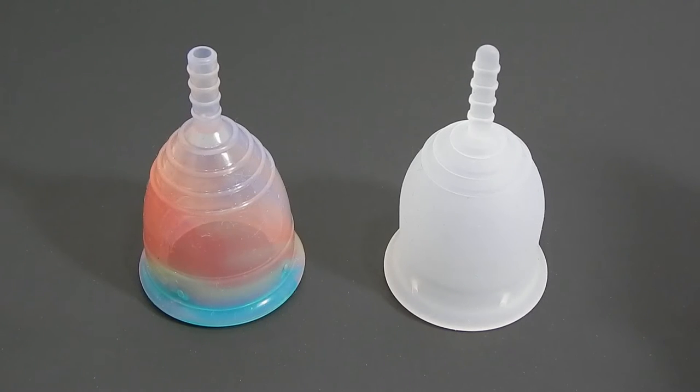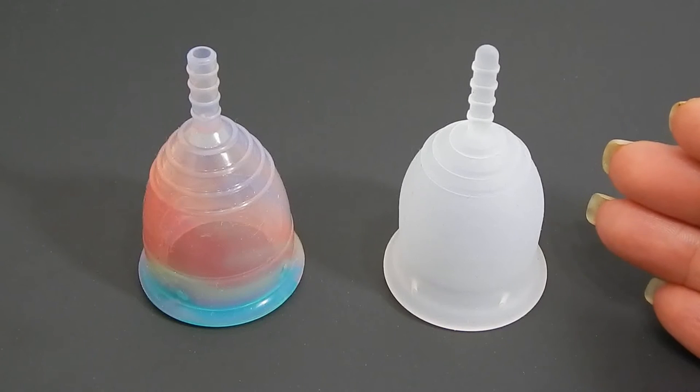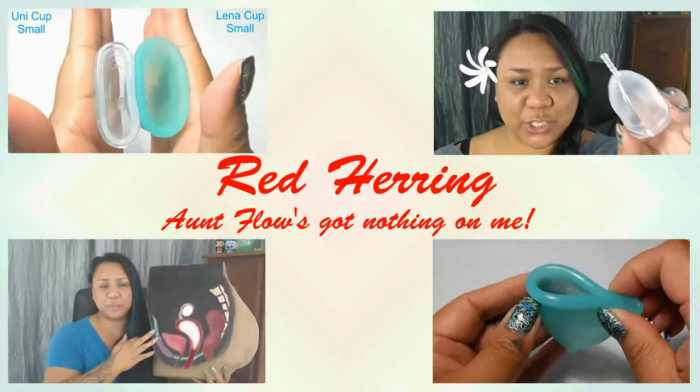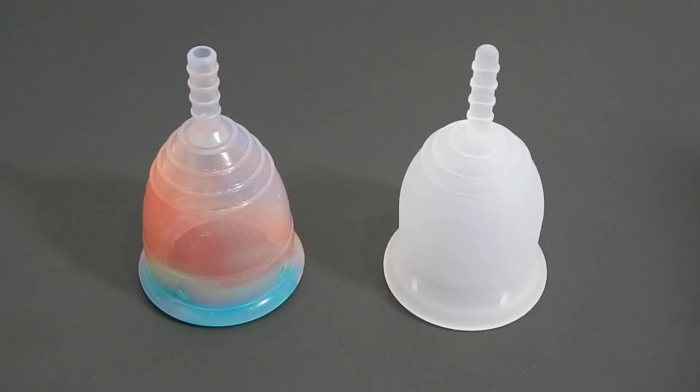This is a squish comparison between the Yuyuki Rainbow and the Lena Cup Sensitive, both in a size small. Hello everyone, it's Red Herring. I hope you're having a great start to the new year. This is a requested comparison by Rosie and Kenzie.